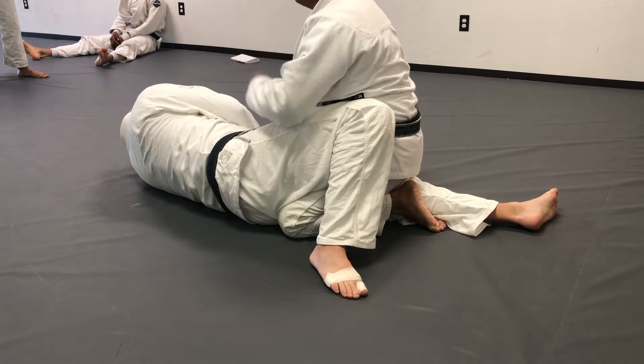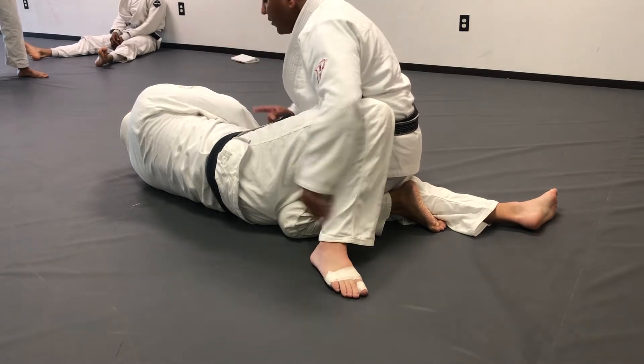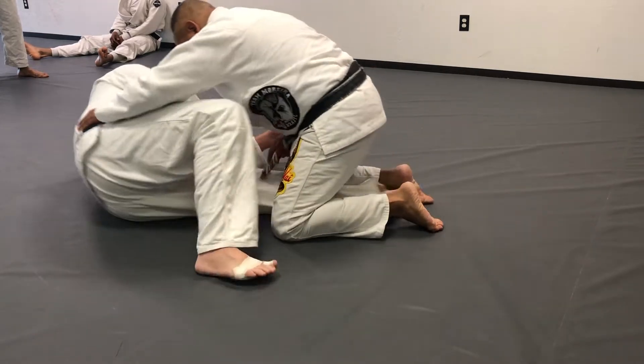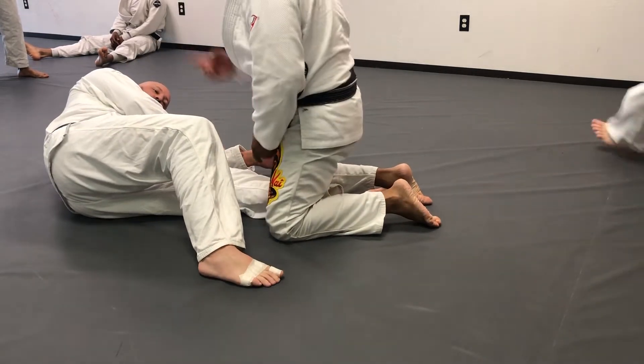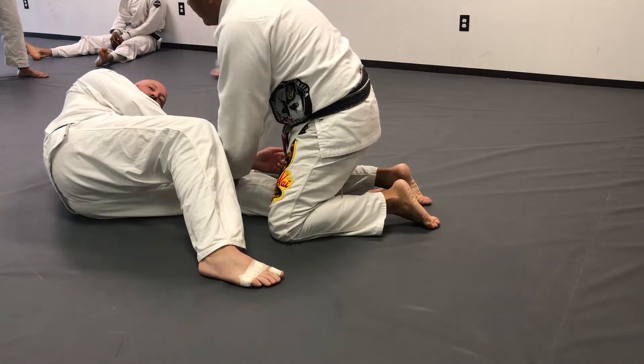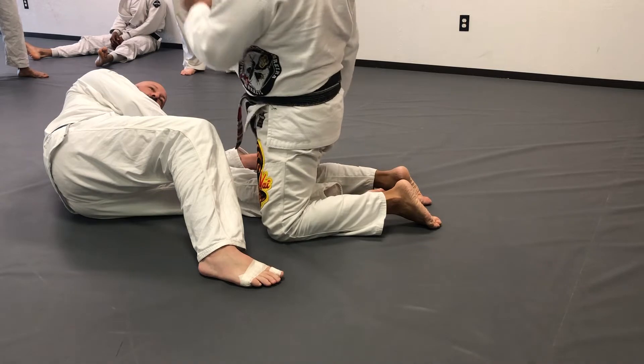What I want everybody to do a few times is to move your butt twice — one, two. The most important thing, this is really emphasizing you as a bottom person to make those short movements, but more than anything, to make and keep your leg straight.